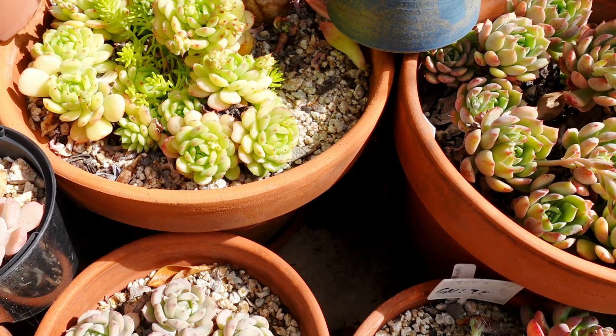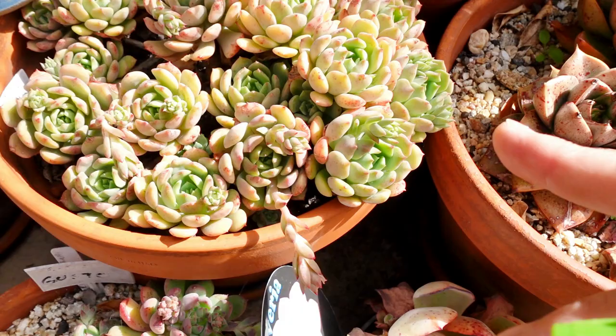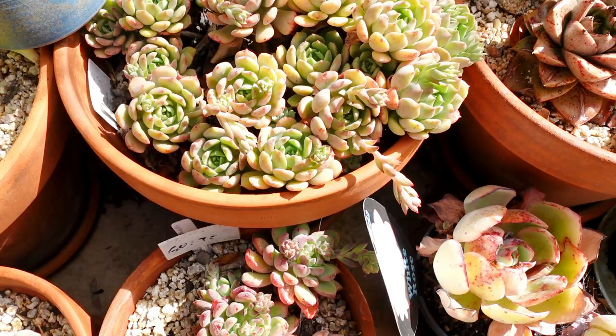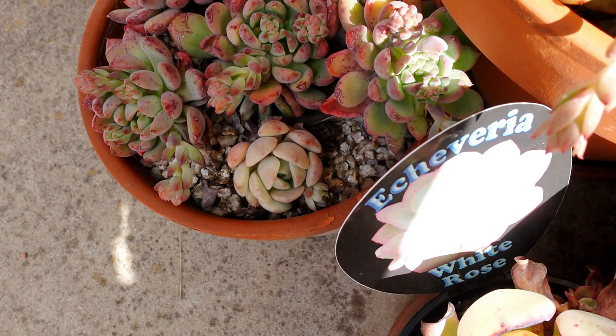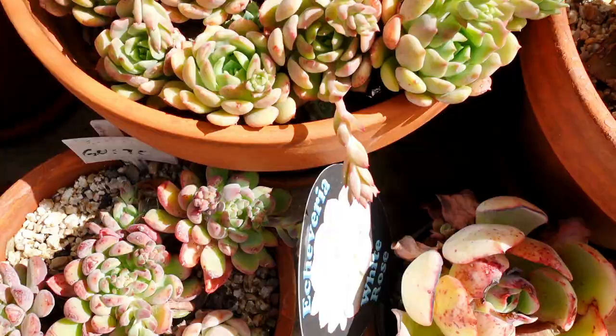Normally I use my ant solution because I've got ant activity going on here — that's another video I haven't done yet, so keep an eye out for that. Now, this one here is my Echeveria. Are you Sovereign Sans? Yes, Sovereign Sans. And that one there is not a Sovereign Sans or a Gusto — that's actually a Clara. That's a Gusto with a Clara.